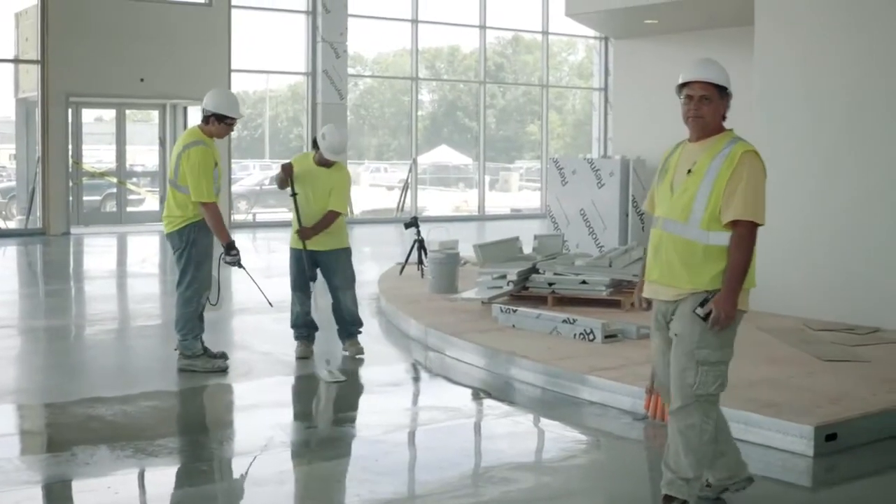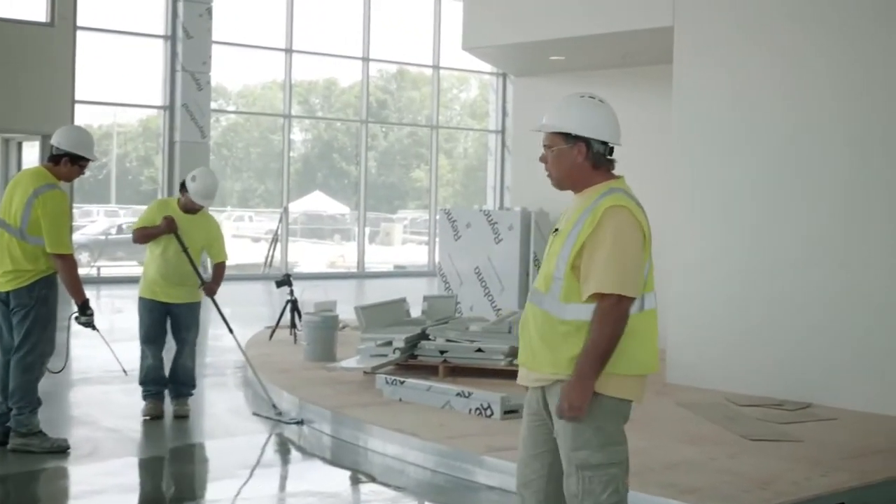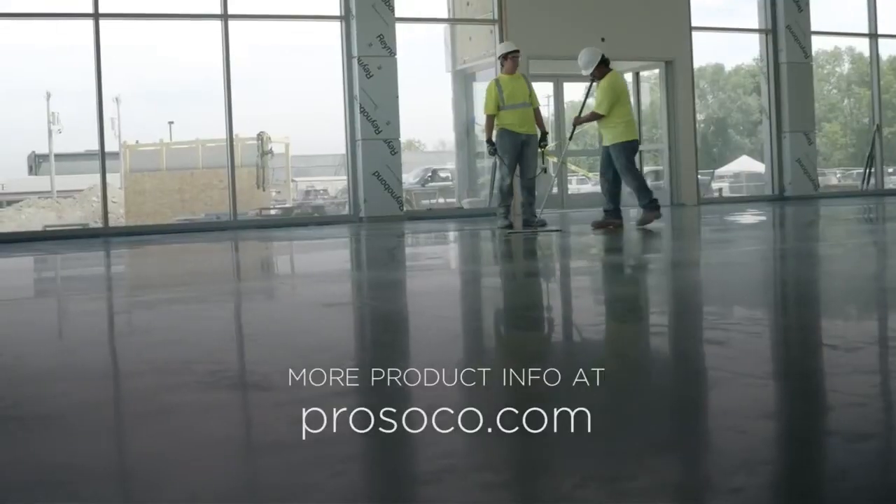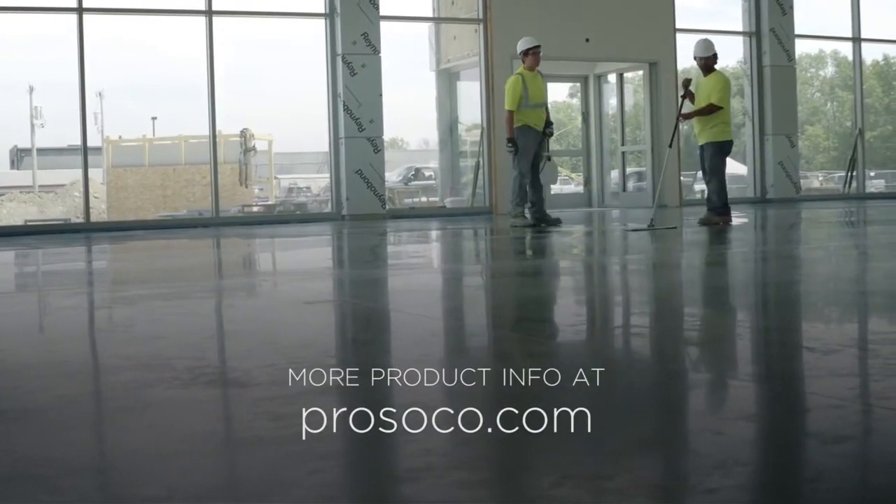If we over-apply the LS at this point, it's going to crystallize and harden as we move to our next step of diamonds. We'll find that it's going to make it difficult — we're going to get some surface scratches because so much of that densifier has remained on the surface. So the way we're seeing this absorb in nice and even is really what we're looking for.